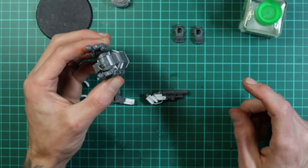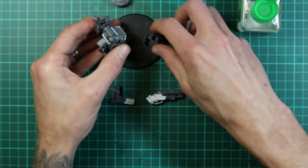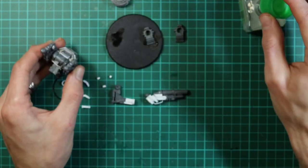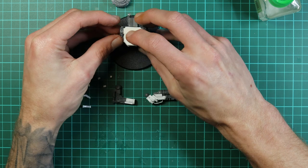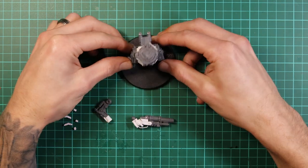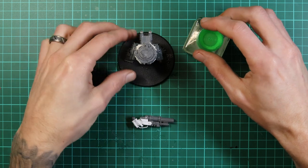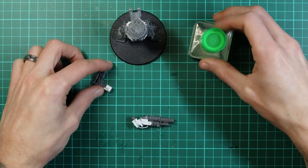For final positioning we really need to sort out the body on the base, so we're going to glue the legs on and glue the feet onto the base and leave that to set for a while. We're also going to glue the head on because I know roughly what direction I want it looking. I've also glued a little bit of round plastic card into the shoulder joints just to spring the arms out a little bit.